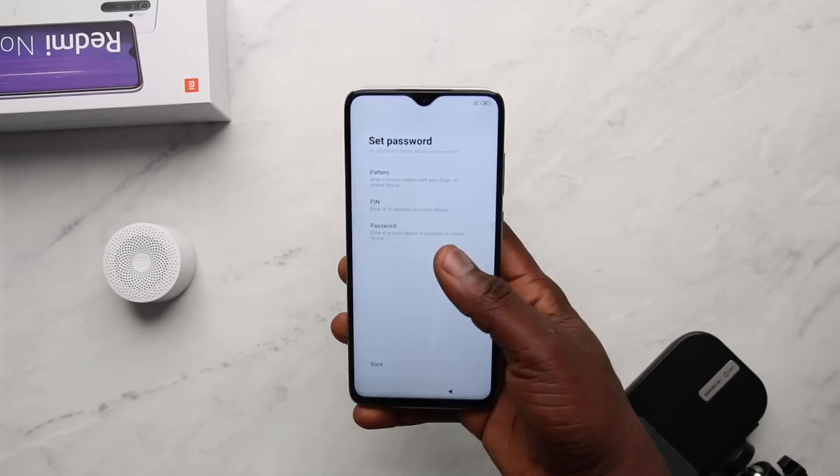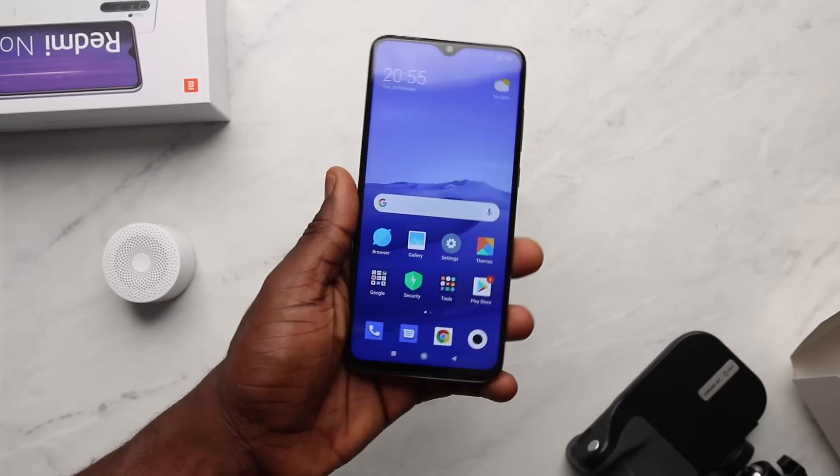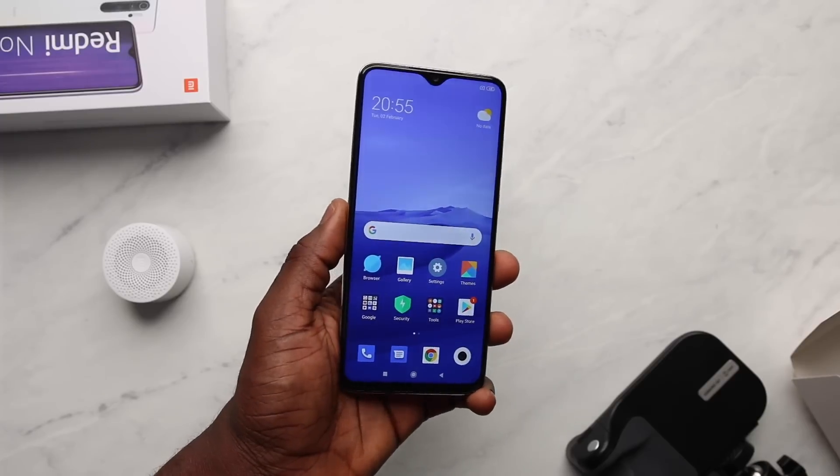It took over 2 minutes to boot and set up the Redmi Note 8 Pro, and this brings us to MIUI 10.4.4 based on Android 9. I got a security patch update for the Note 8 Pro to 10.4.5 — sadly it wasn't available for the Note 8, which is stuck at 10.3.5. I already upgraded this to 10.4.5 with some minor changes as well.